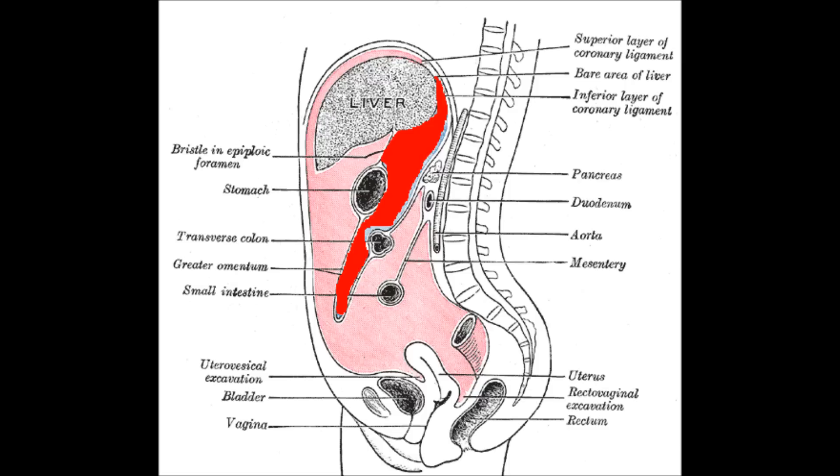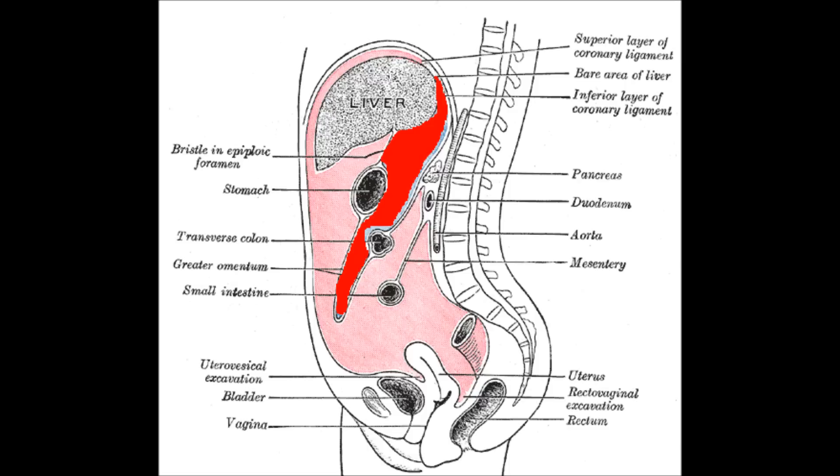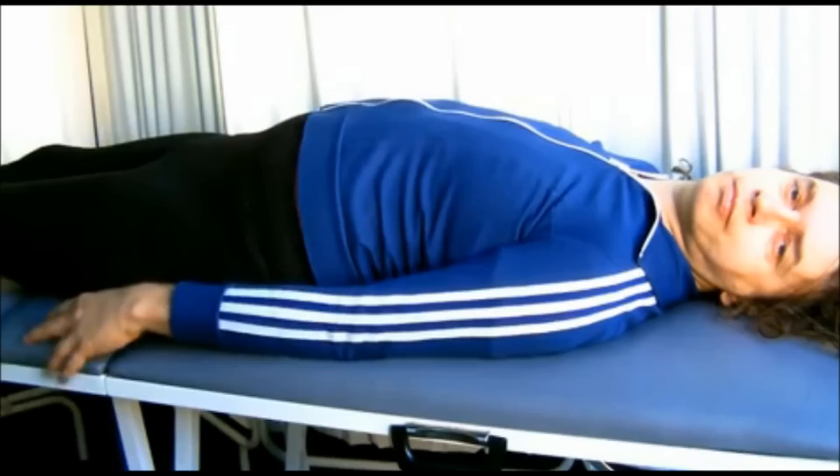Eleven: using a bright light, penetrate the trocar into the greater omentum. Twelve: aspirate the contents of the petri dish and introduce that into the greater omentum with a syringe via the trocar. Thirteen: once it's definitely in, electrically cauterize the point of entry to the greater omentum, then remove the trocar and suture the wound.